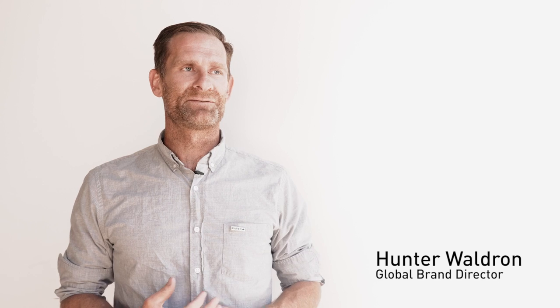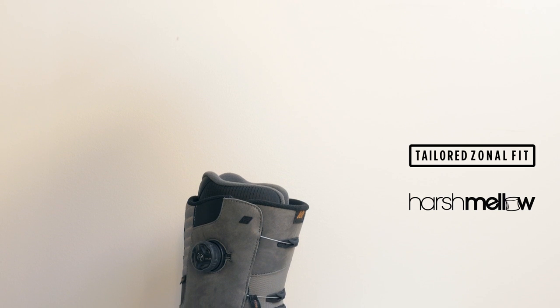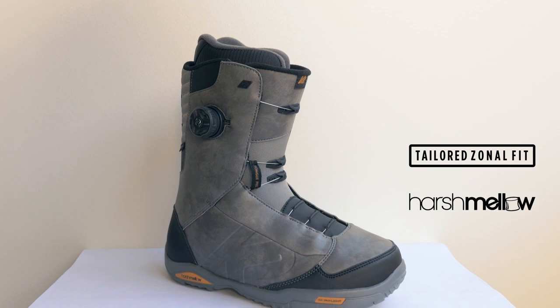The Ashen is an ultralight boot focused on customization and ultimate fit. It features our tailored zonal technology, which allows you to set the priority of where the tension in the lacing cable takes up slack from first.